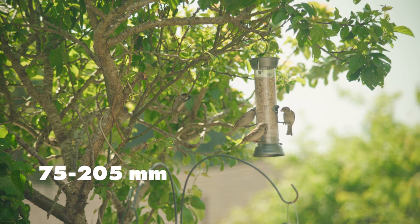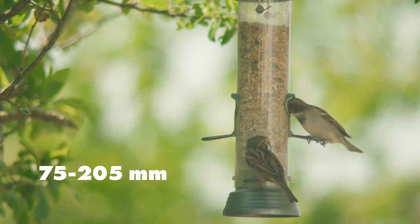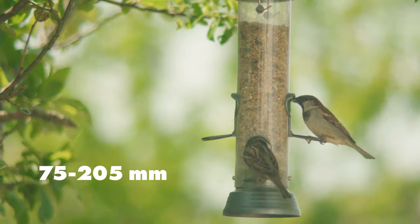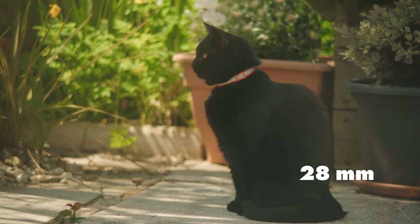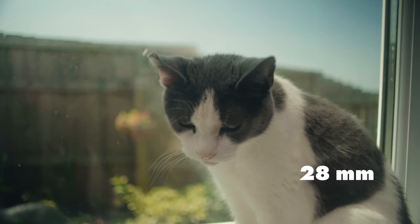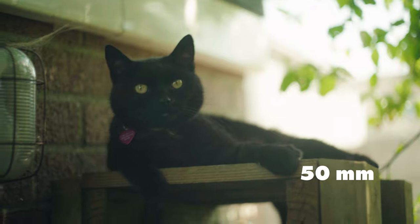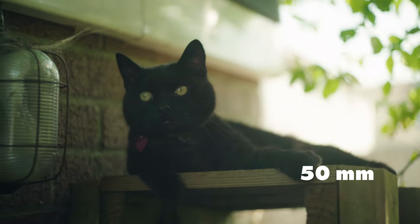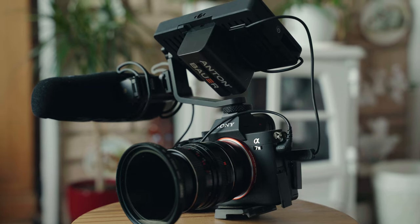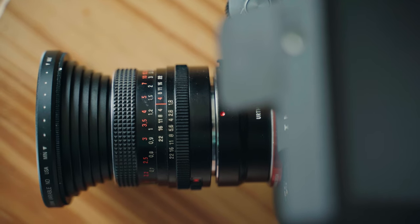The first lens I played around with was the 75-205. It's a very heavy lens with a solid metal build, so I decided to stick it on a tripod and do a bit of bird spotting with it. Next up I gave the 28mm a go — I don't mind this focal length but I would have preferred a 35mm, as I always find 28 isn't quite wide enough or tight enough. Finally I took the 50mm out, and this was probably my favourite of the bunch. It opened all the way up to 1.4, so you're able to get a very shallow depth of field if you want. I had to use a variable neutral density filter with all of these along with some step-up rings as it was so bright outside.